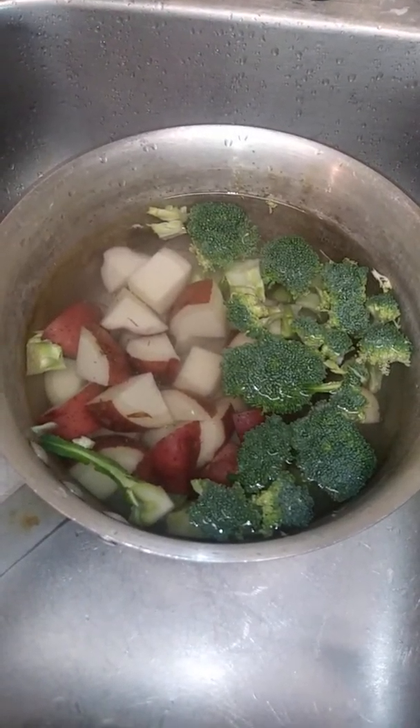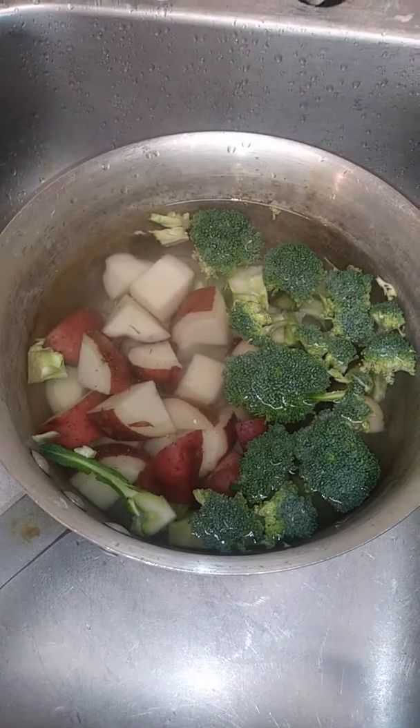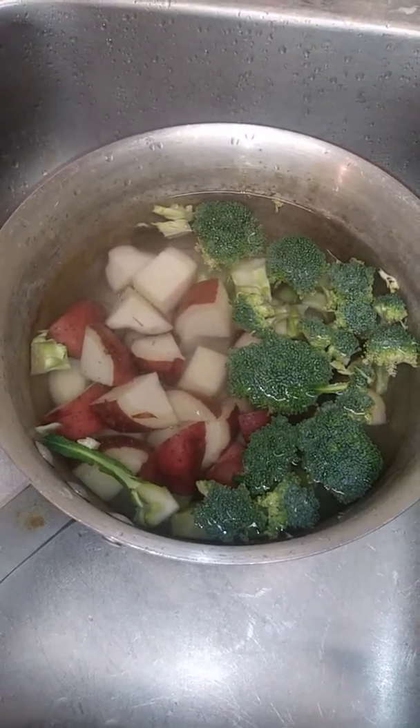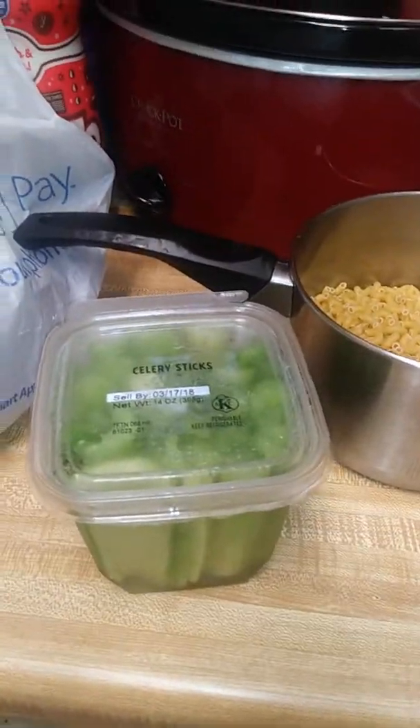Here I have my potatoes roughly diced — I want big chunks. And I have my quarter of a head of broccoli. I'm also going to add some celery here; I'm going to dice up some celery and put it in this pot as well.